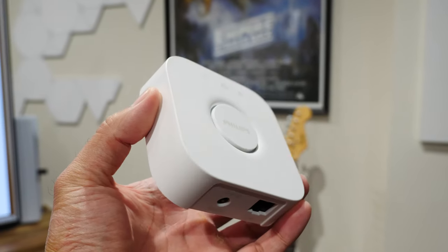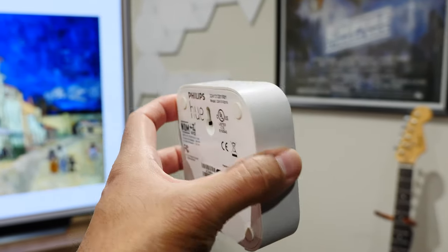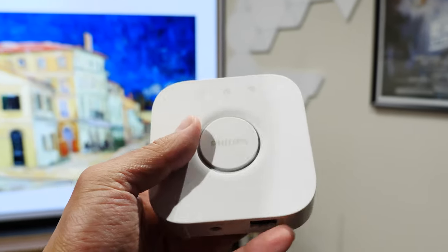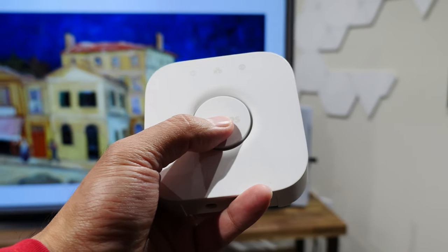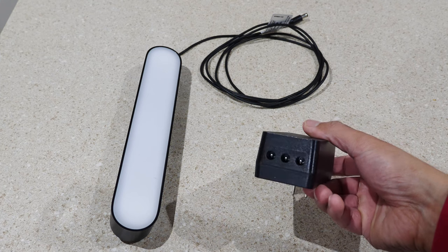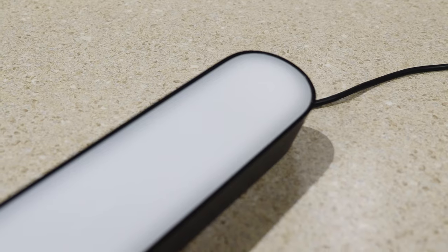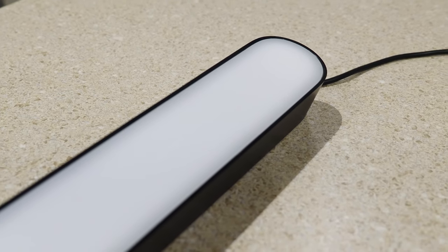To make things even more expensive, to use the lights at all you'll need the Philips Hue Bridge, which is sold separately and acts like a hub that allows you to control the lights and other Philips Hue smart bulbs. Without the bridge, the Philips Hue Play light bulbs are pretty much useless. The proprietary power adapter allows for three Play Light Bars to be plugged in, and the power cable for each light is two meters long.